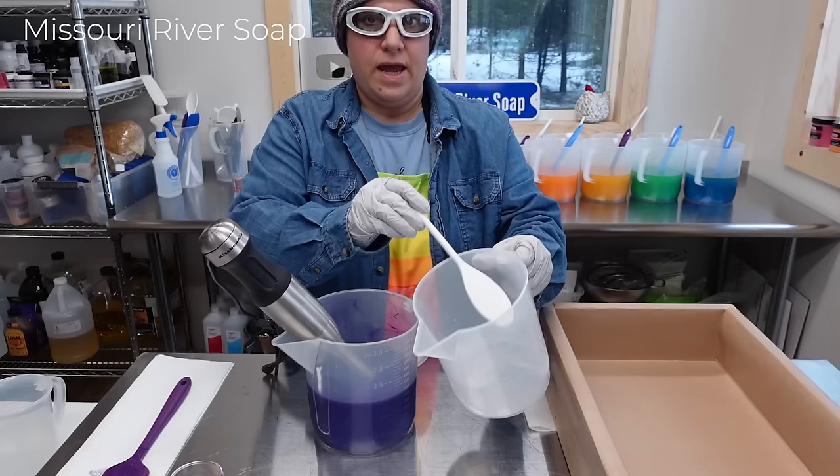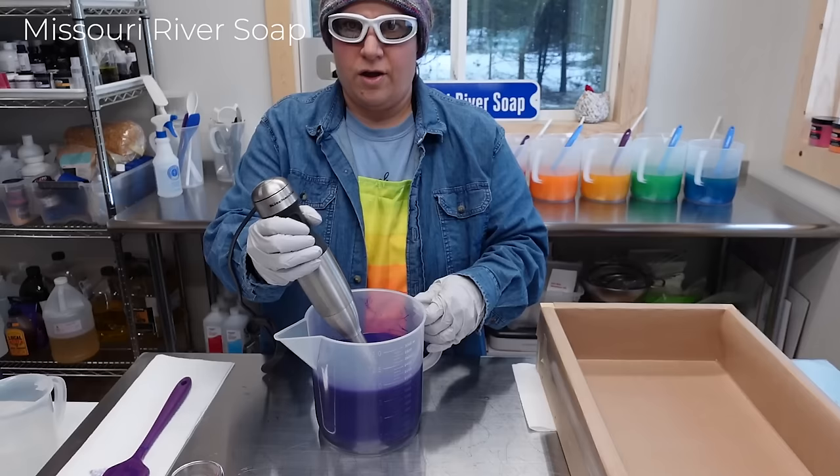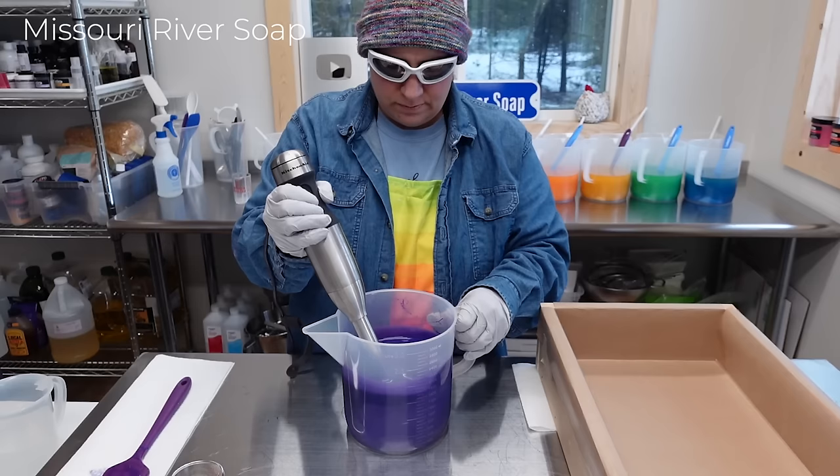I'm going to burp the air out of the stick blender, then put in the lye solution. Today I have no lylant at all — that just happens based on temperatures in my mixture. I used a little bit more water in this batch. All right, let's make rainbow soap!